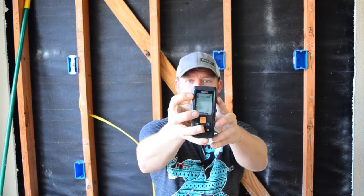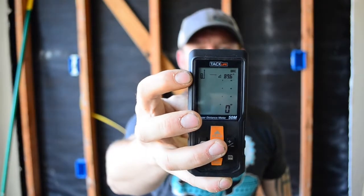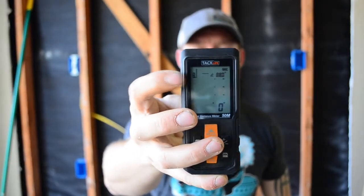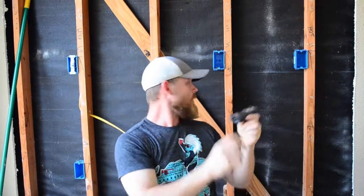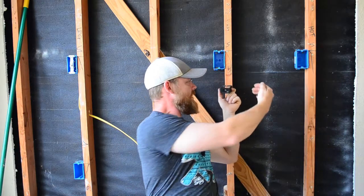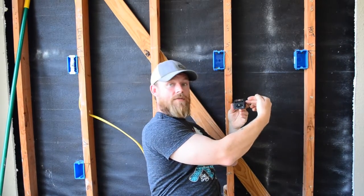Right off the bat, up in the top corner of this thing, there's a little icon that shows you can take your distance from the back side of this thing — so you can butt it up against a wall — or from the middle of the device where your hand is, or from the front of the device. You can adjust that on here, which is pretty cool.